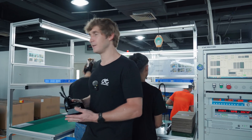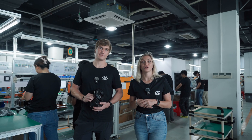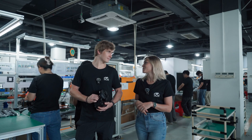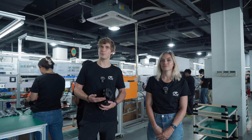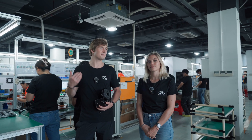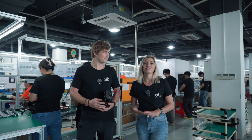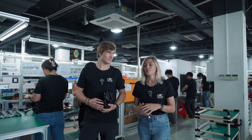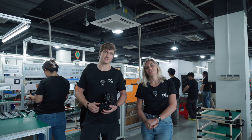That concludes the tour of the Photon Gen 2's assembly line. Thank you to Rickus for taking us through all the steps. If you have any questions or details that were left out, please contact us. If you want to know more about what's going on behind the scenes or check out the motor, visit cycmoto.com.